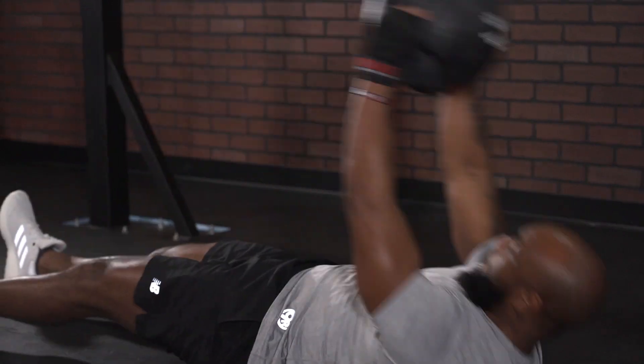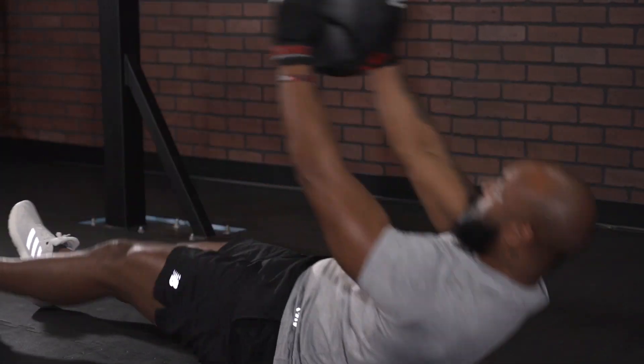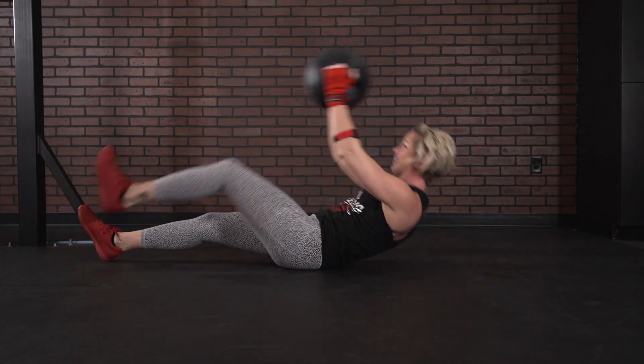We have a core killer: total med ball alternating single leg double crunch. We're going to knock it out for the whole three minutes.